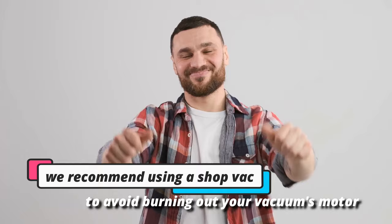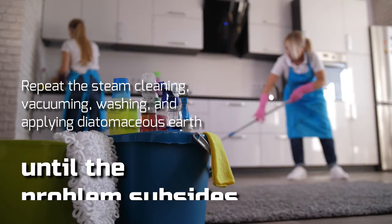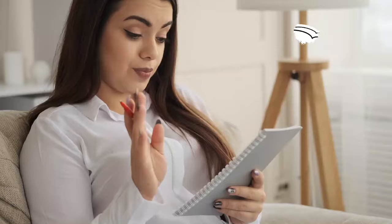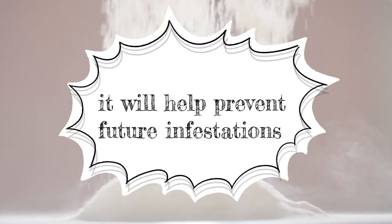Step 6: Repeat as needed. If the bed bugs persist, don't lose hope. Repeat the steam cleaning, vacuuming, washing, and applying diatomaceous earth until the problem subsides. Follow these steps in every part of your home. Repeating these steps is necessary to break the cycle of infestation. If you continue to use diatomaceous earth in your home, it will help prevent future infestations.